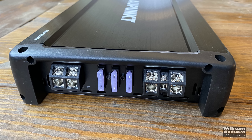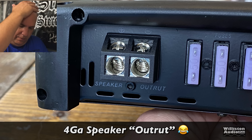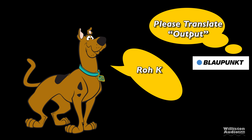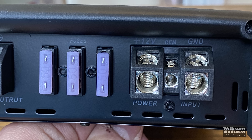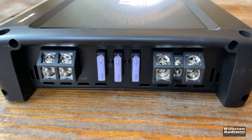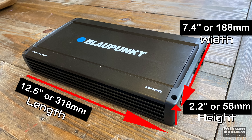On the opposite side, we've got the speaker outputs — except they're labeled 'outruts.' I don't know — I'm thinking maybe they got Scooby-Doo to help translate 'output' and he said 'rokay, it's outrut.' There are also three 50-amp ATC fuses — I didn't know ATC fuses went up to 50 amps, but apparently they do. Power and ground are four gauge, and interestingly the speaker outputs are also four gauge, which is very odd.